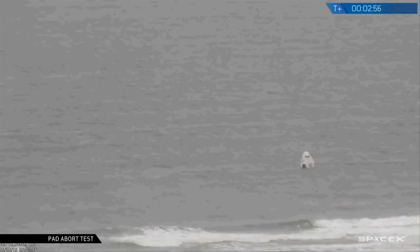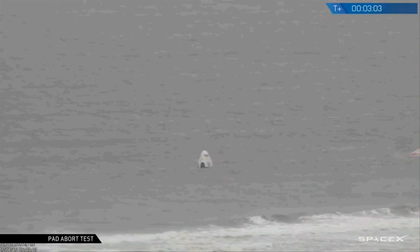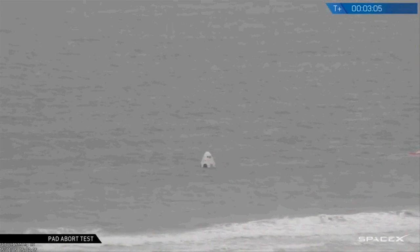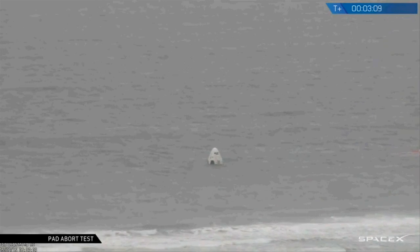As you saw and heard, we've had a successful test of the Crew Dragon vehicle. You can see it right now just offshore, as we expected, in the water, with main parachutes floating in the surf.